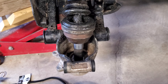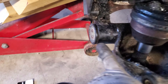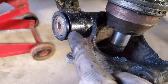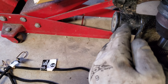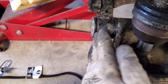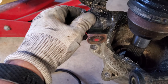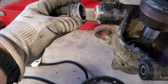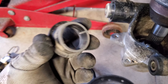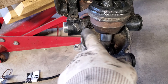Next thing I did was take out these two bolts on the back side of the brake caliper, then I hung the brake caliper up to the back rack with a bungee cord to keep it out of the way. Those two bolts were right in here — I just undid both of them and bungeed that up. Now I'm going to try and pull this off and get it off of here, then get the axle out.